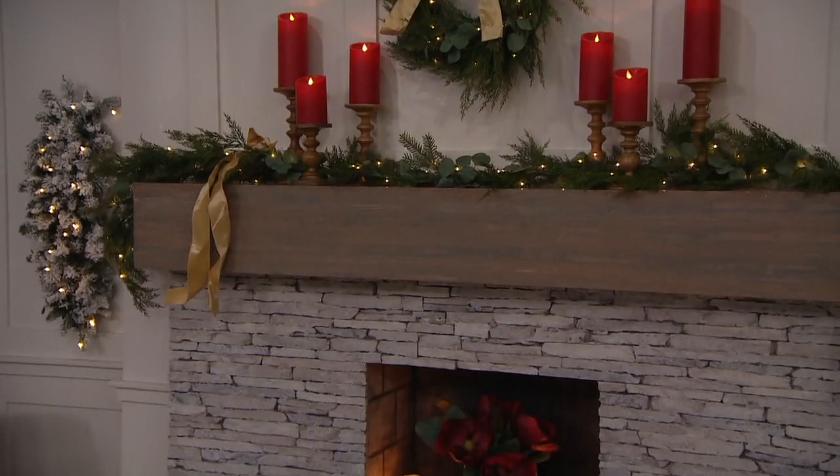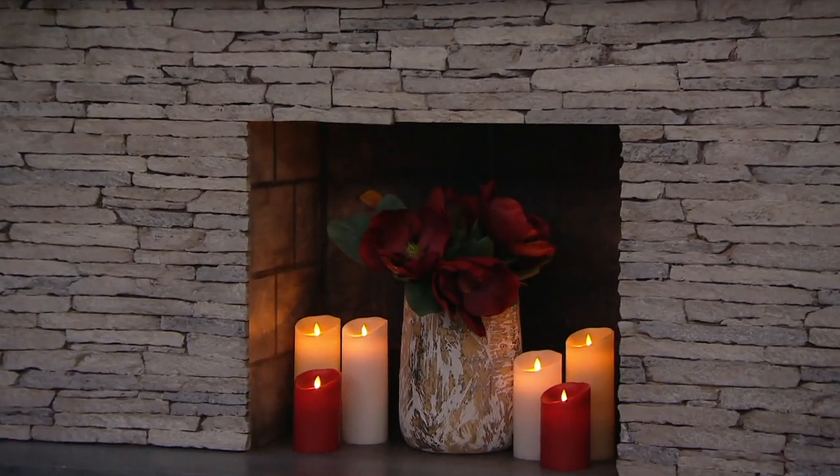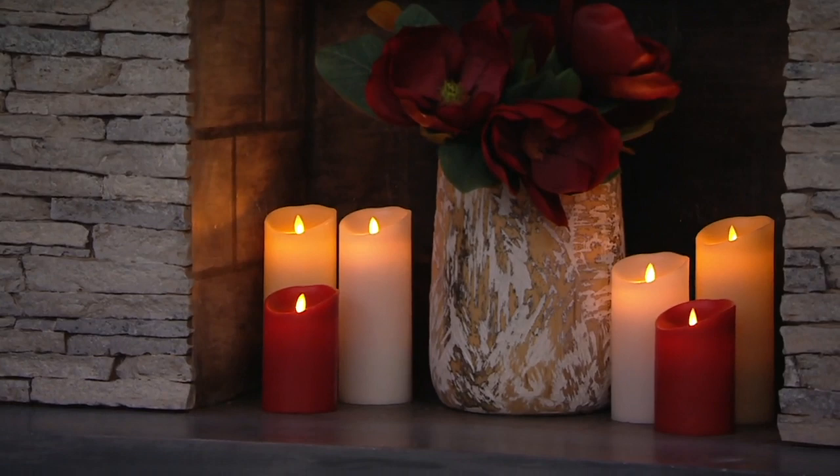People will come over and they'll say, oh my gosh, all these candles are on, they're burning. I'll say, yeah, go look at them, go touch them, go see what's going on. They go crazy at how the flameless candle effect looks so real.